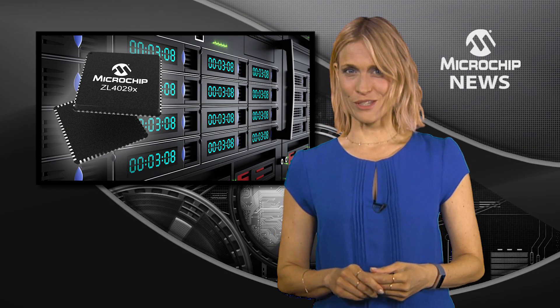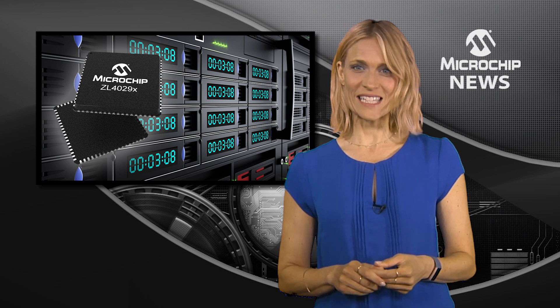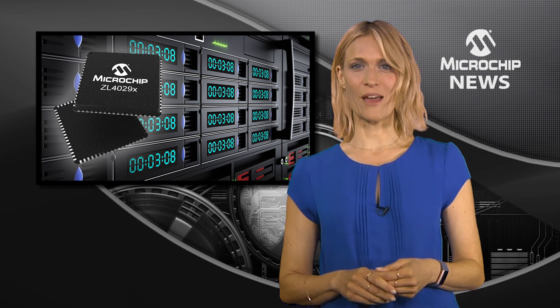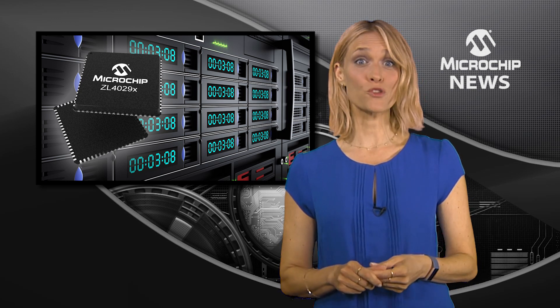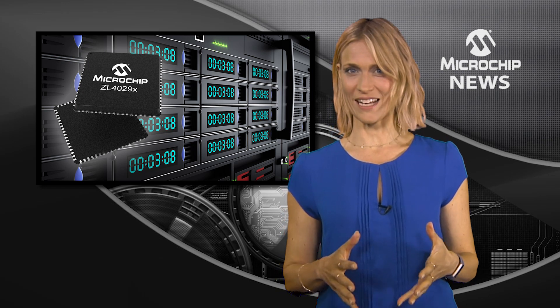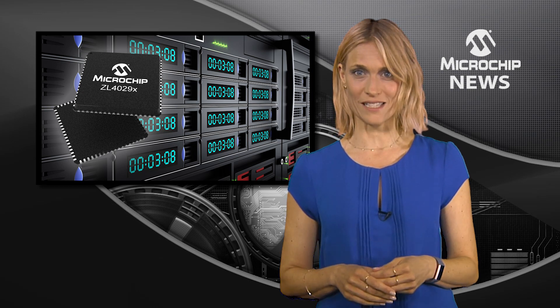The first clock buffers to comply with DB2000Q and QL exceed the standard for ultra-low jitter. They can also comply with PCI Express Generations 1 through 5. With maximum jitter of 20 femtoseconds, the ZL4029X family helps you meet a tight timing budget and achieve higher data rates.